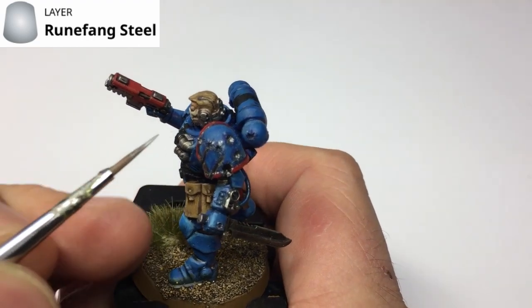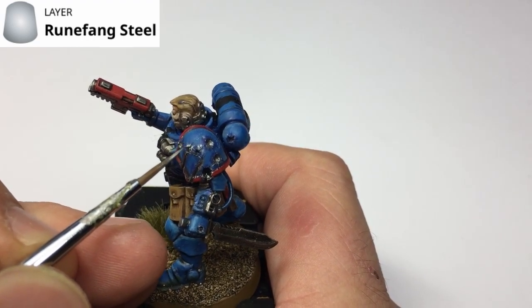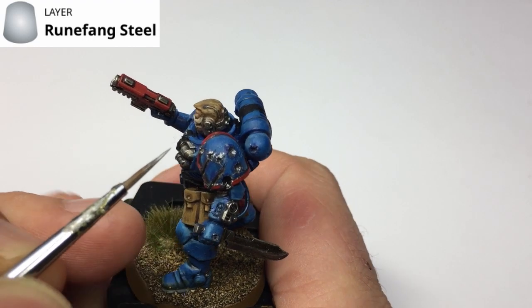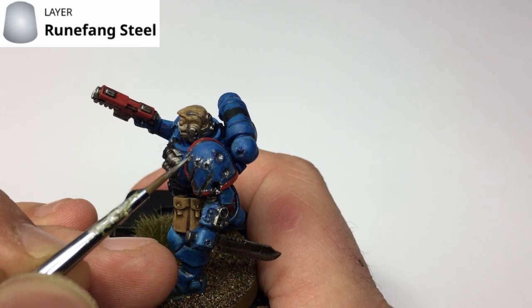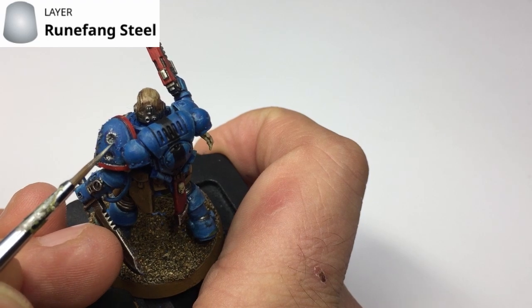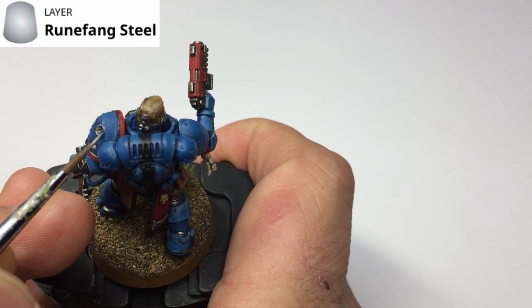Next, grab some Runefang Steel, which is the lighter shade of silver. Apply a thin edge highlight right the way around the impact craters and line highlights down the sides of the gouges. This adds a little more definition and tidies everything up, making those bullet craters really stand out.